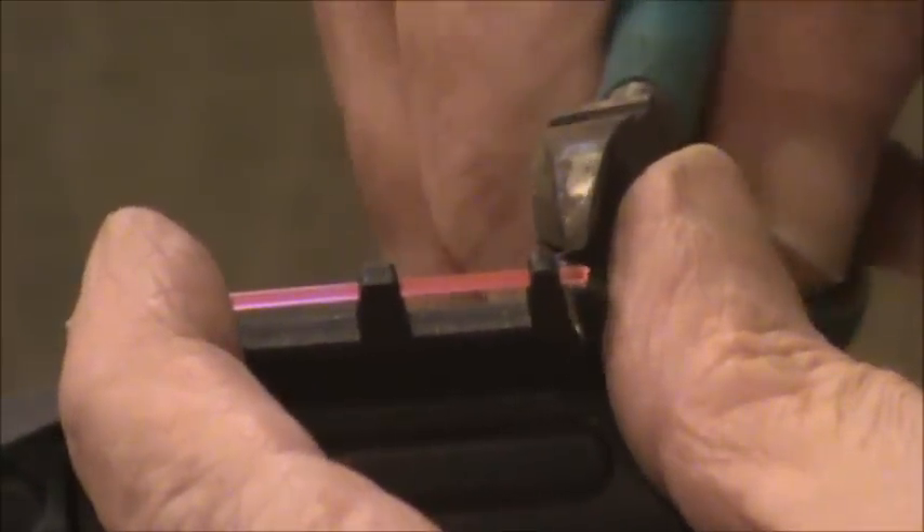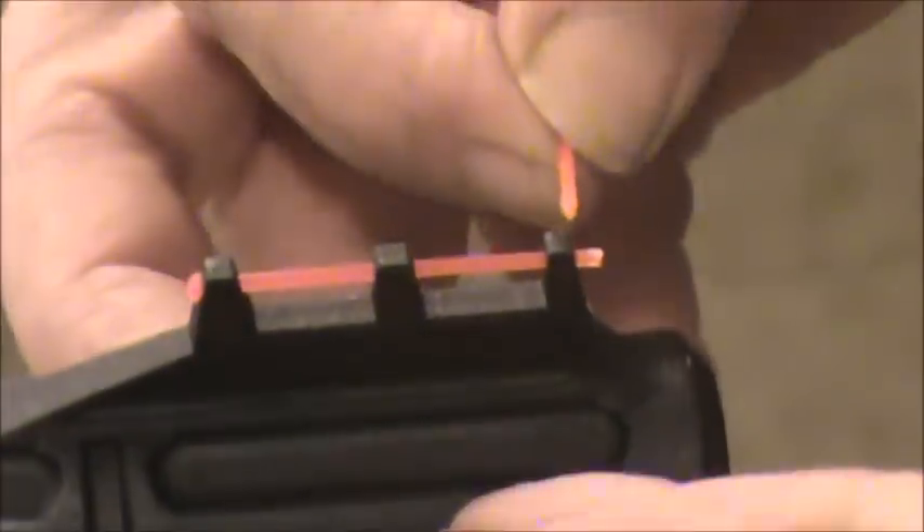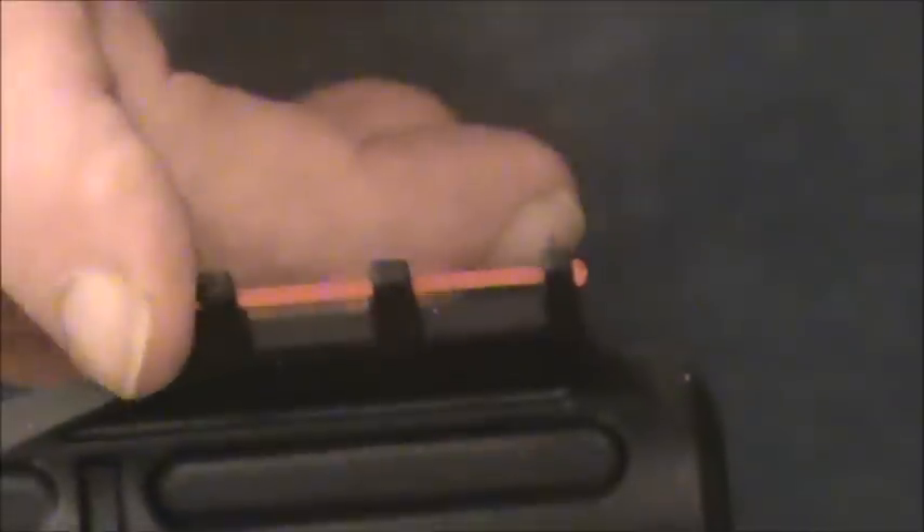Then we're going to trim this off about 1/16th of an inch from the end — you basically want it protruding about the width of the filament. Once you have it in place, hold it, put a little heat on there until it bulbs, and it's now completely repaired. It's a very simple process — you just do not want to touch the flame to the filament itself or it'll get a little brittle. And that is how you repair a broken fiber-optic sight.